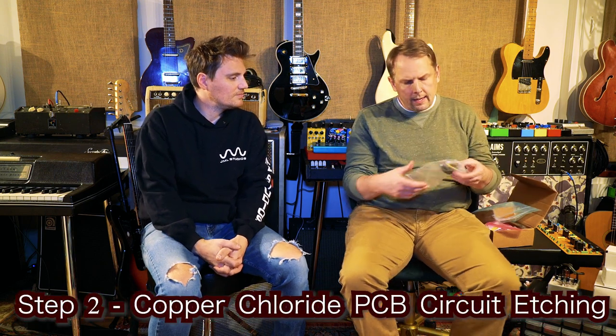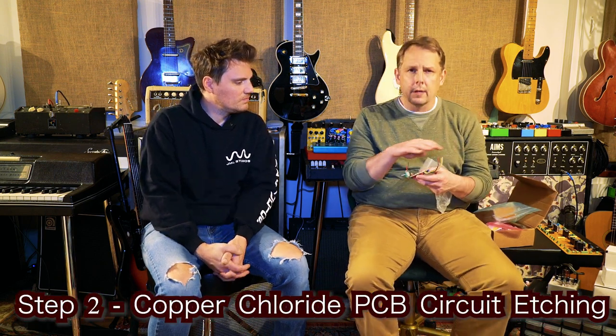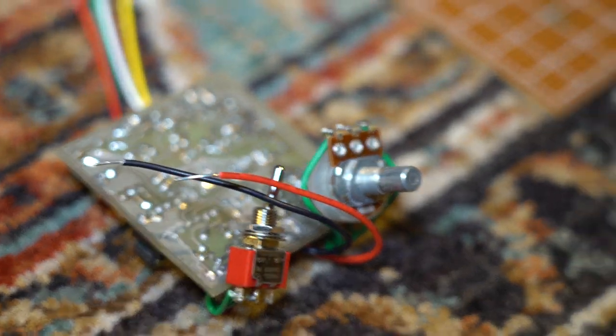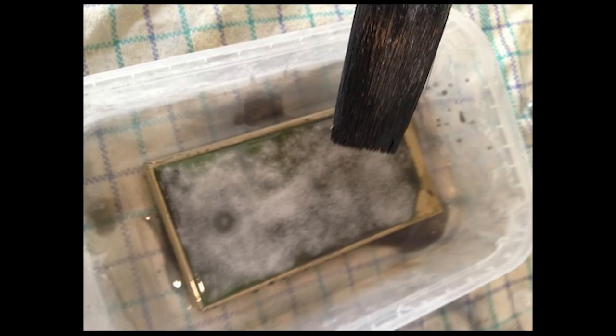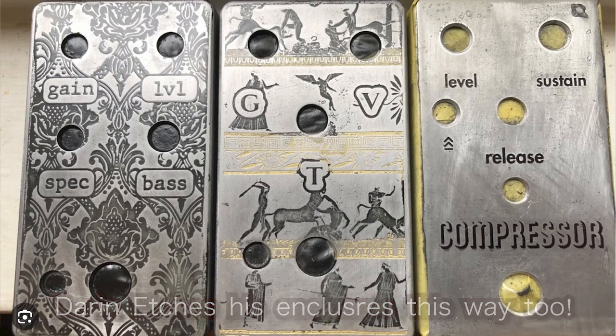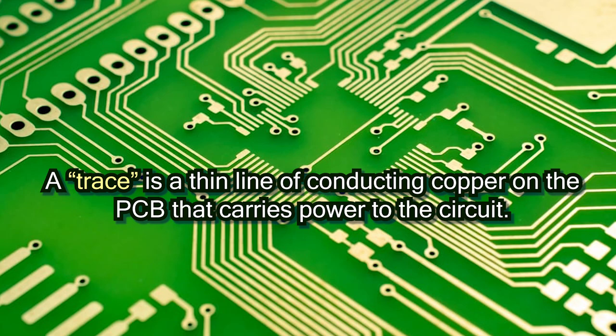From there I kind of got the itch. You basically put a negative mask on it and then etch it with copper chloride, which removes all the copper from the boards. And you get traces, and you can slot your components on.